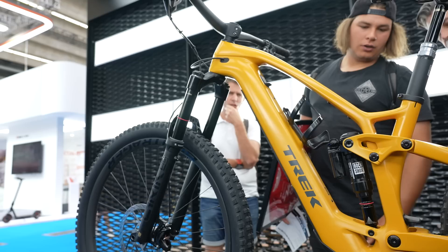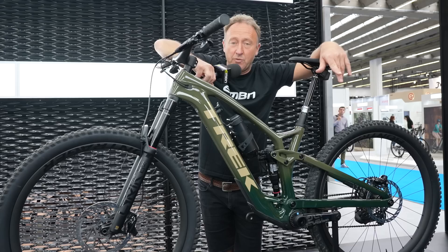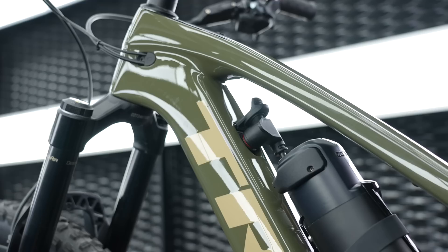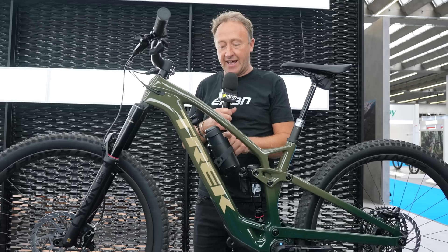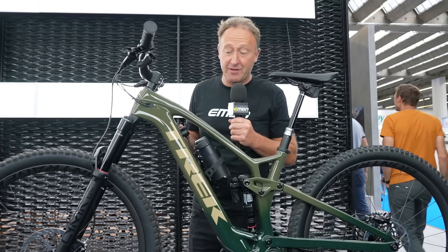You might have seen the Trek Fuel EXE in the Baja color — that yellow, sandy, very nice color. But my eye has been taken by this bike, which is actually John Riley's — one of the key people behind the Fuel EXE — in a Project One color. One thing we can see on this bike is the extra range battery. The port you plug into is located at the top of the down tube, totally out of the way from weather and elements. It's common sense, but so many people forget to do that.